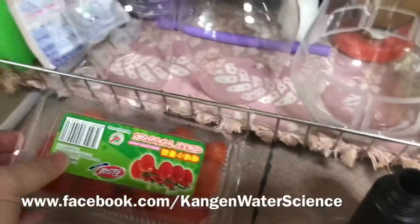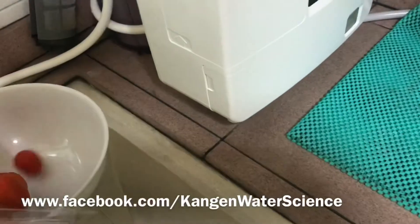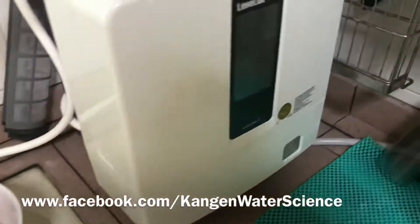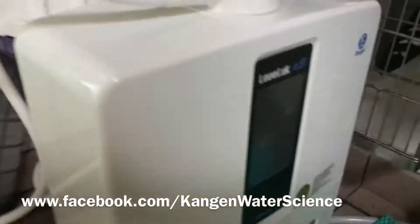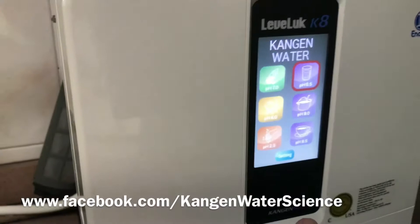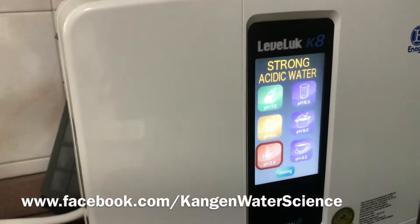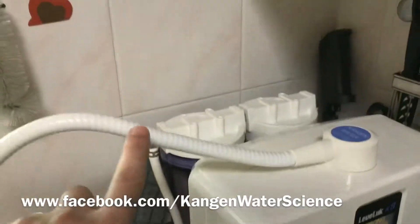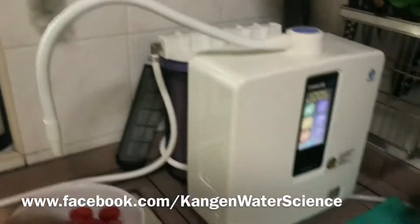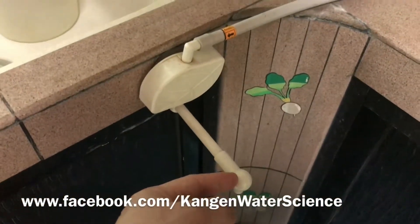This is how you wash your cherry tomatoes using strong Kangen water. Take the strong acidic water — 11.5 will come up from the top hose, and strong acidic water will come up from the bottom hose.